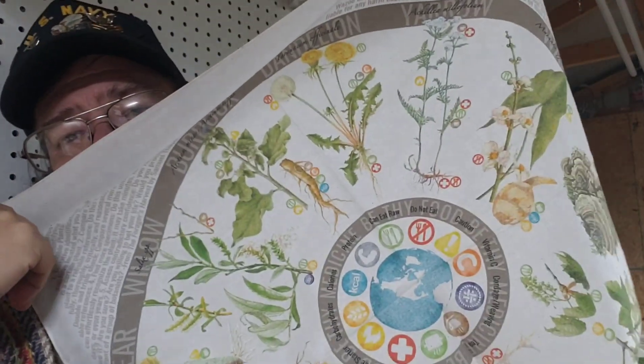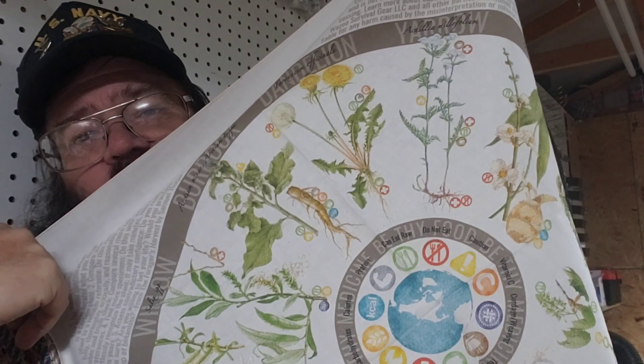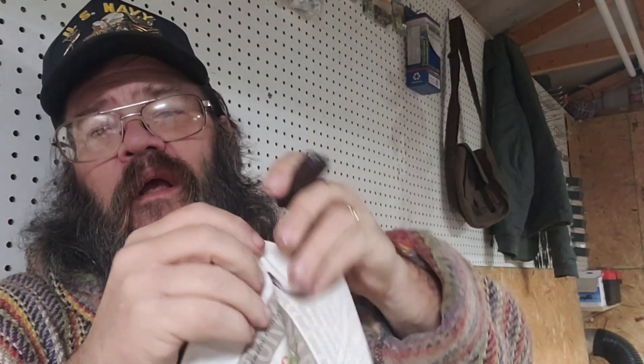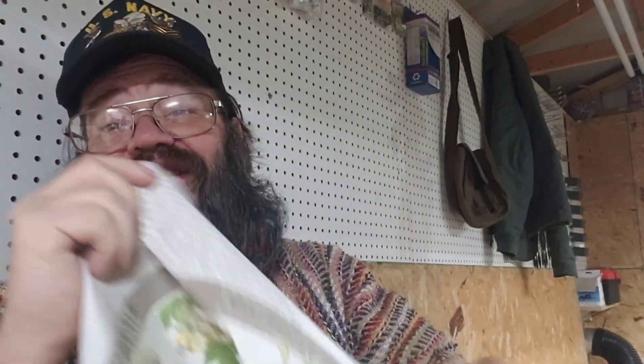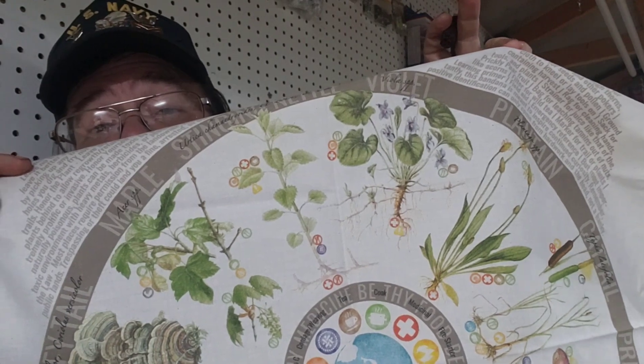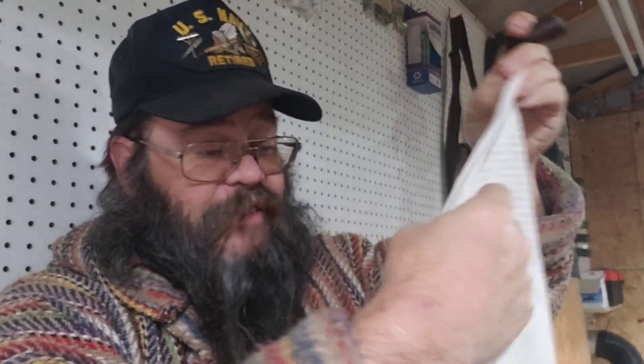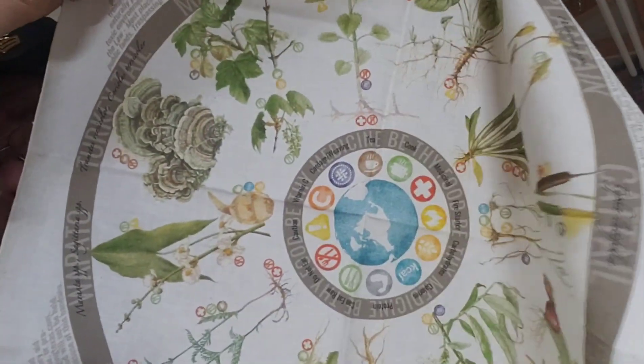I'm looking at this foraging bandana and it's got some really good quality illustrations of a bunch of common plants that are common in a lot of our operating areas. The illustrations are very high quality. These have both the common name and the Latin name of the plants. There's a nice little key right here in the middle to tell you how to use the plant — things like must be cooked, do not eat raw, or can be eaten raw.